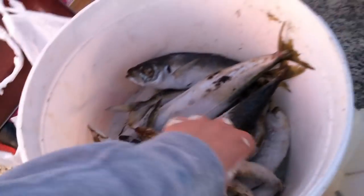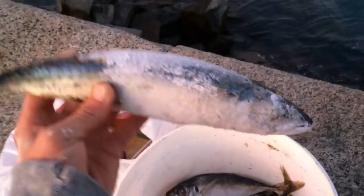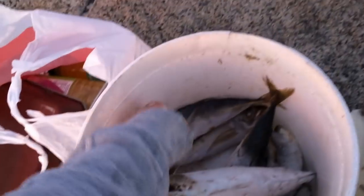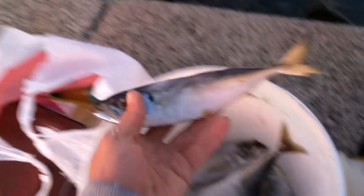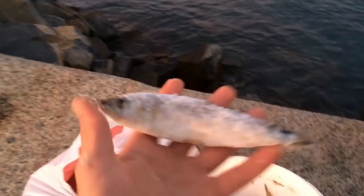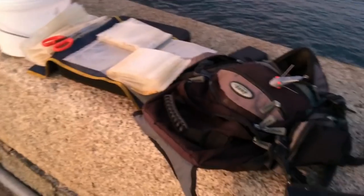The baits we got today, guys. We've got whole launce - most of it is still a bit frozen, as you can see. That's an Atlantic Chub Mackerel. We've got horse mackerel, normal mackerel, and herring. We're going to be using only fish baits today because we want some of the bigger species. Maybe a dogfish - I've cooked them in the past and I know they're good.